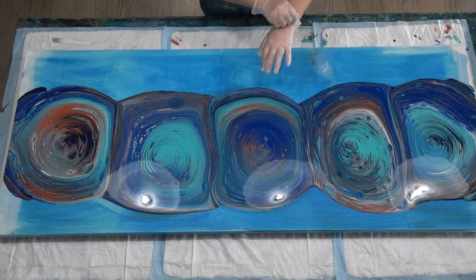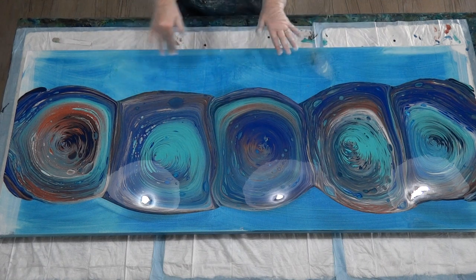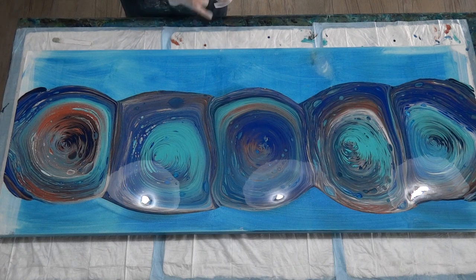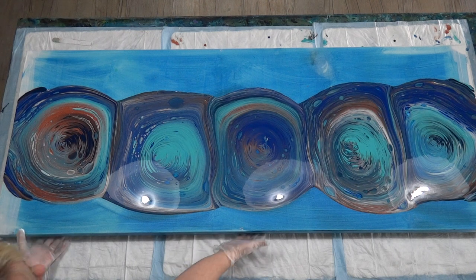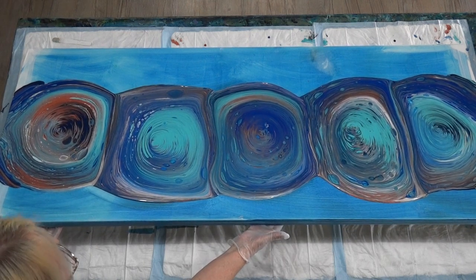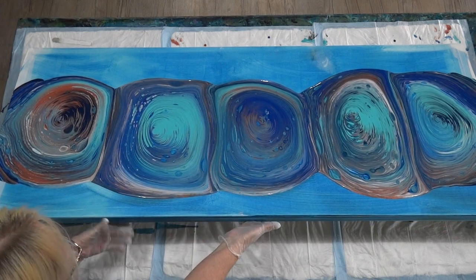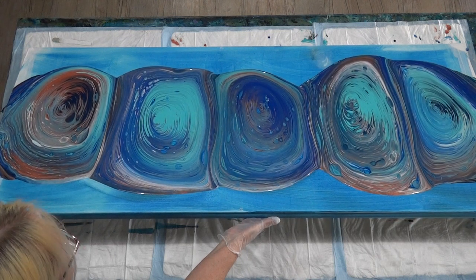G'day guys, welcome back to part three of the blue and copper ring pour. I've got my five different rings — all with colors of navy blue, copper, aqua, and white. If you want to see how they were mixed, watch part one. If you want to see how I poured the rings, watch part two. This is part three — the exciting part — the tilting. It's very heavy, three kilos of paint. You can see where the rings have joined, it makes that line, and that's the line we want to continue down and become our separator between each ring.